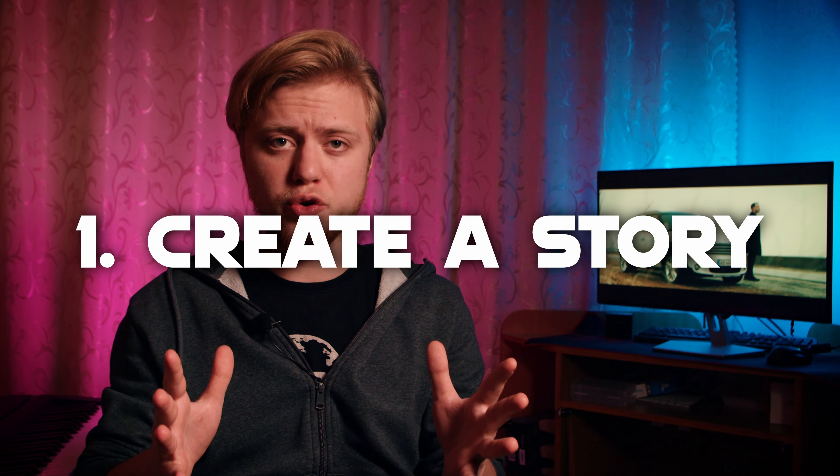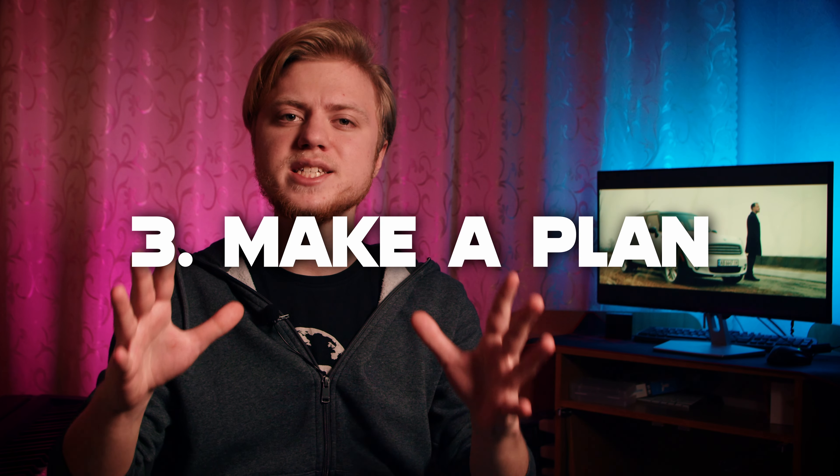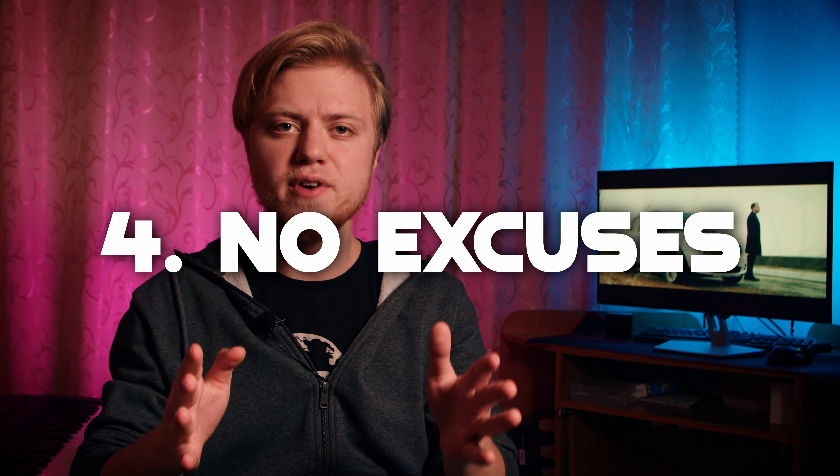Overall it comes down to a few things when shooting a car commercial. One — make up a simple story. You should probably do it for every video you shoot, because people don't like to spend their time on something meaningless. Two — deliver the feeling. That's the most important thing; you need to make people feel something when they watch your videos. Three — make at least a simple plan of what you want to shoot before you shoot it; it will help you a lot, even if you have to make changes on the go. Four — use the tools you have and don't look for excuses. It would be awesome if we had tracking shots from a second car and drone footage, but we didn't — and that's okay. We did something, and something is always better than nothing, especially in filmmaking.